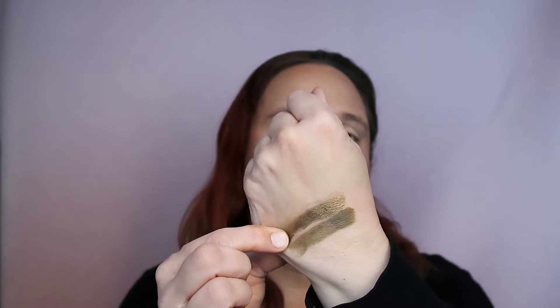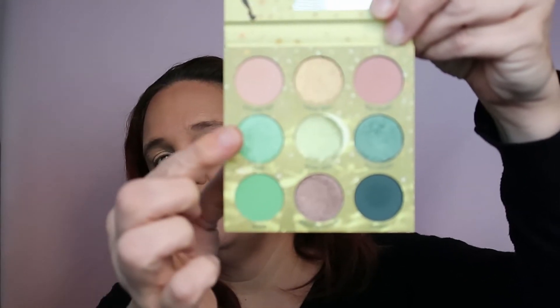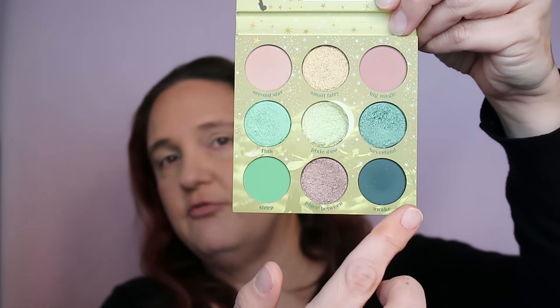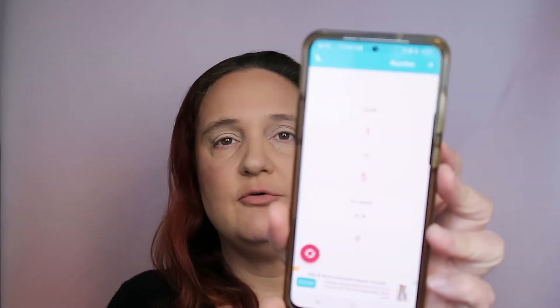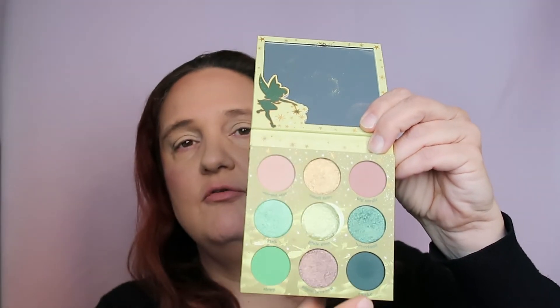Sprinkle a Little Magic has five greens, so I'll do one to five. I need to change the settings to five. The result is four. So I said one, two, three, four, five - this is four. This is called Sleep, which is a vibrant green matte.